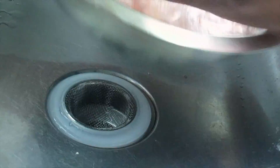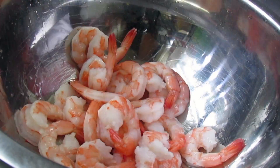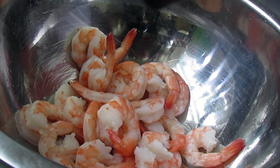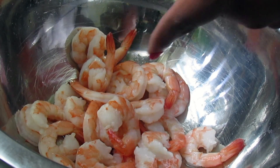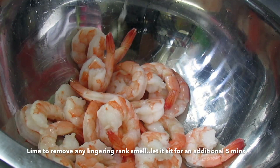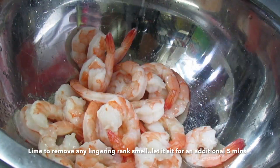Now I'm just rinsing out the apple cider vinegar from the shrimp and I'm going to go ahead and add half a lime and let it sit for an additional five minutes. I like to use the vinegar and lime whenever I'm dealing with seafood — it helps to take out any type of rank smell.